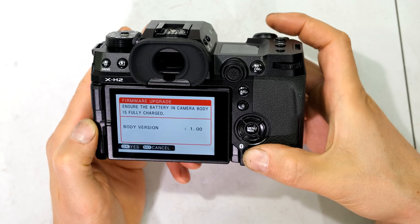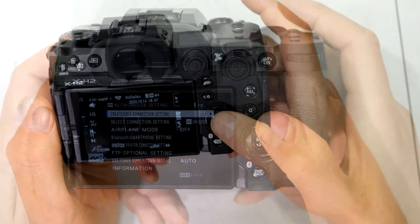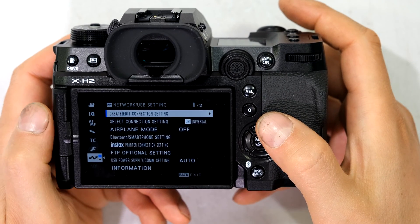I'm going to show you two methods. The first method is using the app. I turn the camera off and back on. The first method requires me to connect the Fujifilm app to the camera.